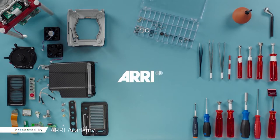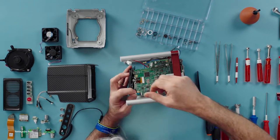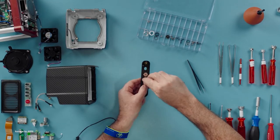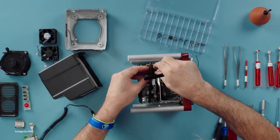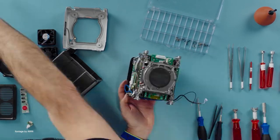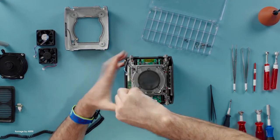ARRI has added a couple of new training courses for the Alexa Mini and the Mira through their online academy program. The new advanced service training course for the Alexa Mini and the Mira is geared towards camera technicians working in rental houses, distributors, as well as owner operators. The training is presented in an easy-to-follow pre-recorded video format, going through a complete teardown of the two camera models and the viewfinder, and it is designed to make in-house or on-set repairs more manageable.